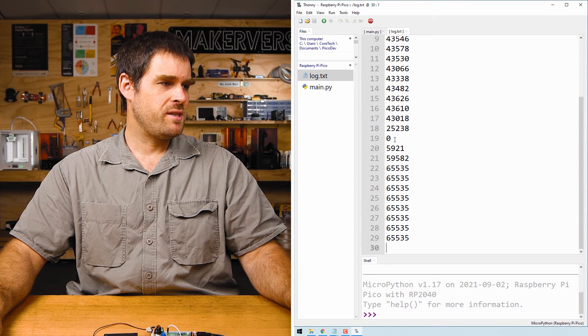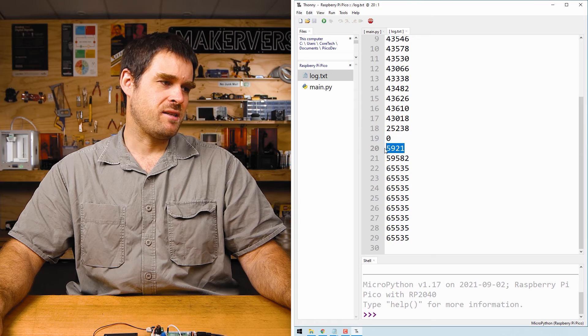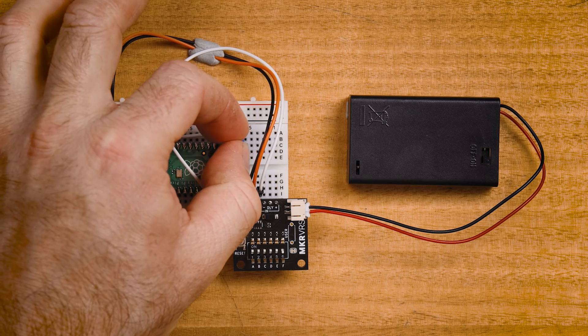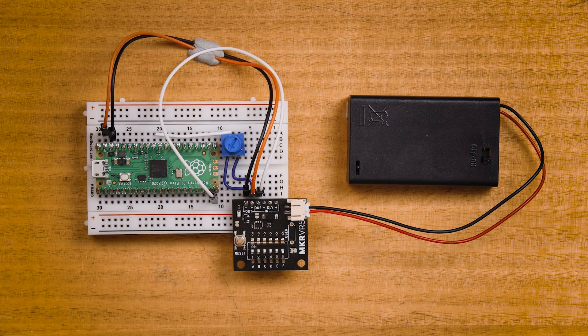Double-clicking log.txt opens it and you can see all the ADC samples that have been recorded. Towards the bottom of the log we see a 0, then a 6000, then slowly back up to the maximum value — these data points were recorded as the potentiometer was being rotated. We hope this simple project has given you some great ideas for your own projects. If you make something cool or just have a question, please leave a comment on the article for this video.